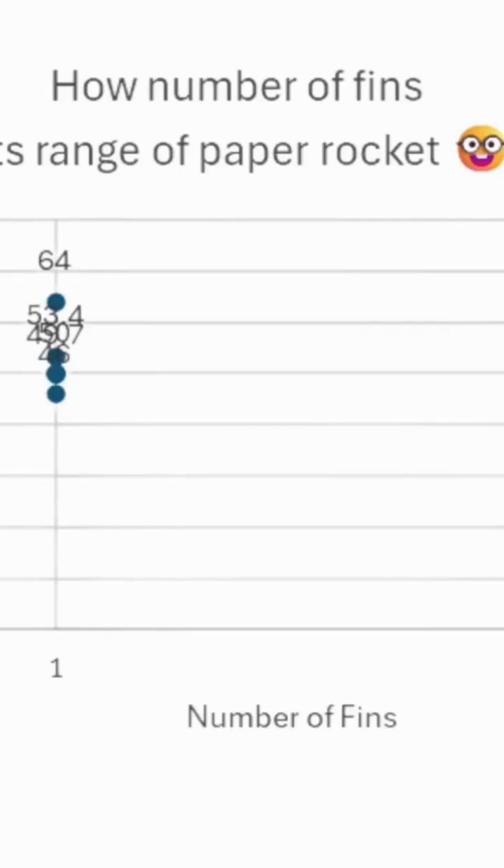Here is our data graph, which will show our testing method. Our independent variable is the number of fins on our rocket. The dependent variable was the distance of the rocket. As you can see from this graph, we recorded data from rockets with one, two, and three fins.